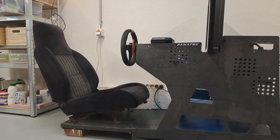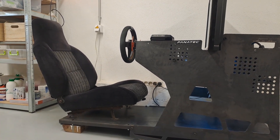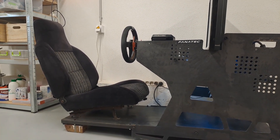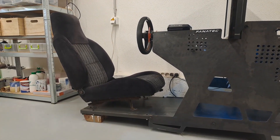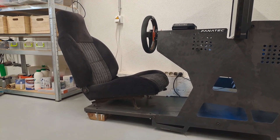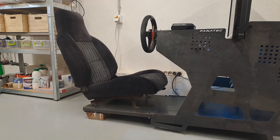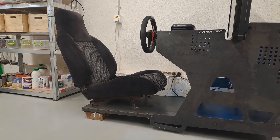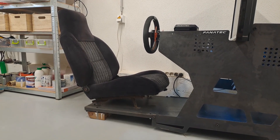I took the seating position from a GT car — something in between a GT car and a sports car — because I believe it is the most comfortable position for long driving sessions. This seat is from a Chevrolet Cavalier 1990 and it has all the standard adjusting functions. When some of my friends want to try the sim rig, they can always adjust the seating position as they want.